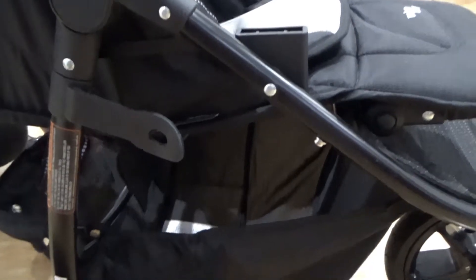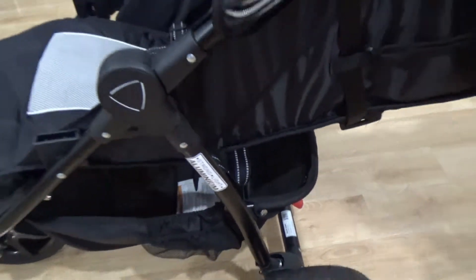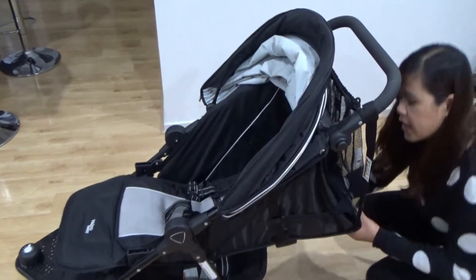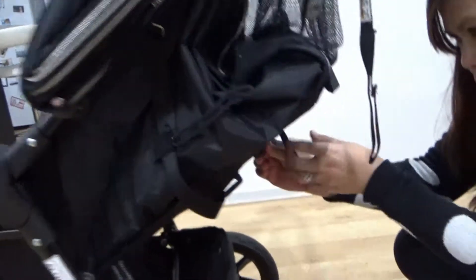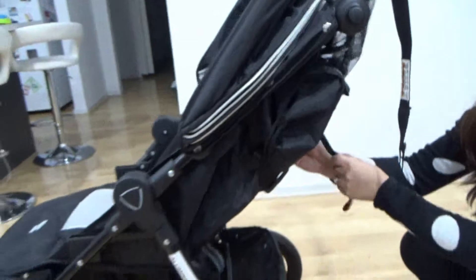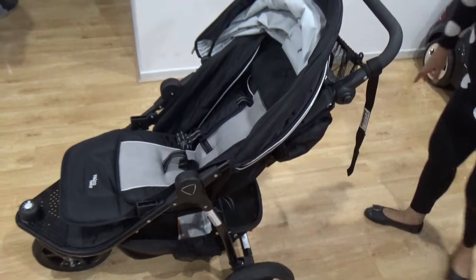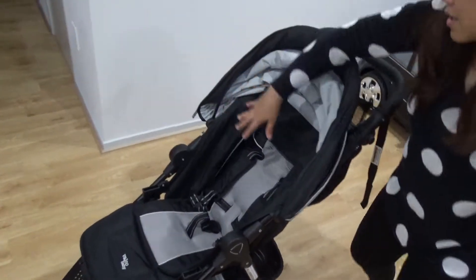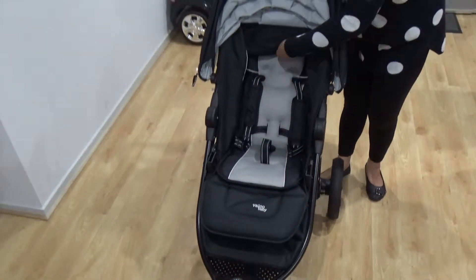You can put like cans in there and some little stuff — it's pretty big. And you can adjust the recline. There is this clip-like thing — you just press it and push, and then it goes up. This is the highest it can go. So if the baby wants to sit upright, this is the highest it can go.